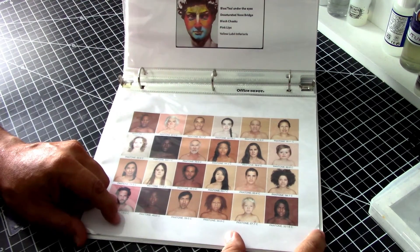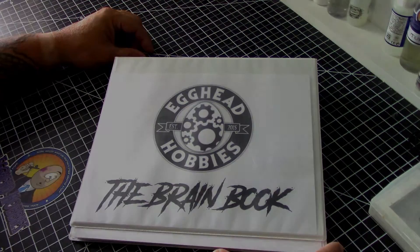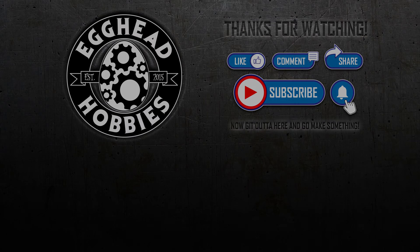Build yourself a brain book, keep it on your desk, and there you go. Thanks for watching — give this video a like, drop a comment below if you've got something to add, share this with someone you think might benefit, and please subscribe to Egghead Hobbies. I've got a ton of great new content coming your way — now go make something, we'll see you soon.